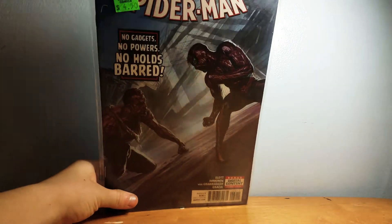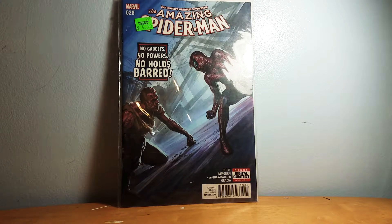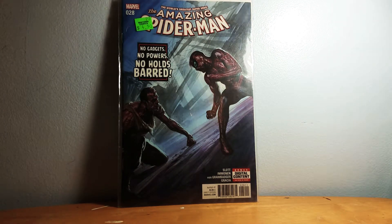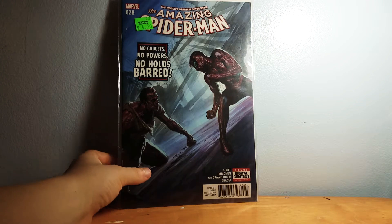Four dollars fifty cents — Amazing Spider-Man. I forgot to take the price label off, my bad. This is a very good book if you like the fight between Green Goblin and Spider-Man. I think that's Green Goblin, and the whole book is based around Spider-Man stopping Green Goblin. Highly recommend.